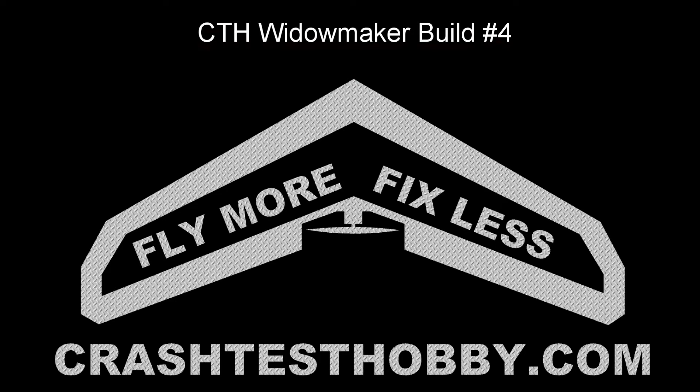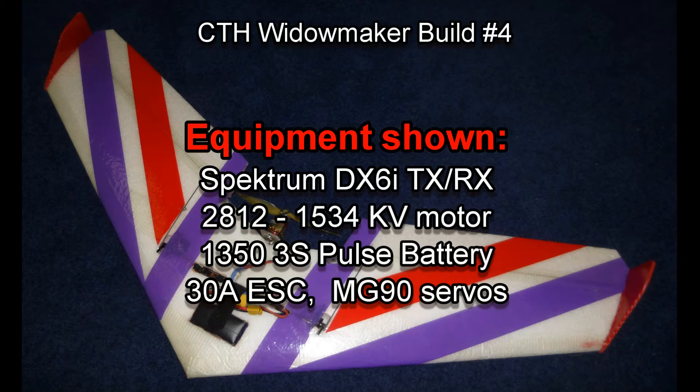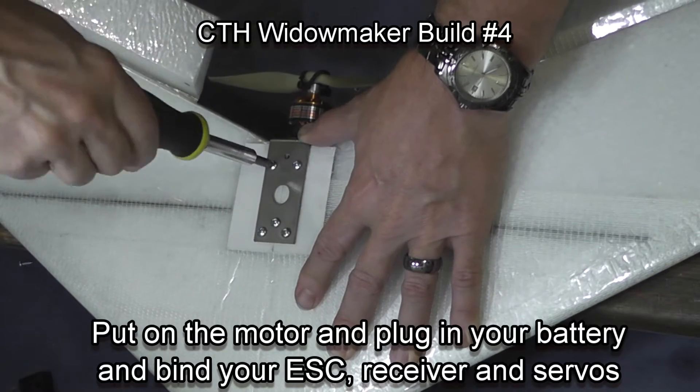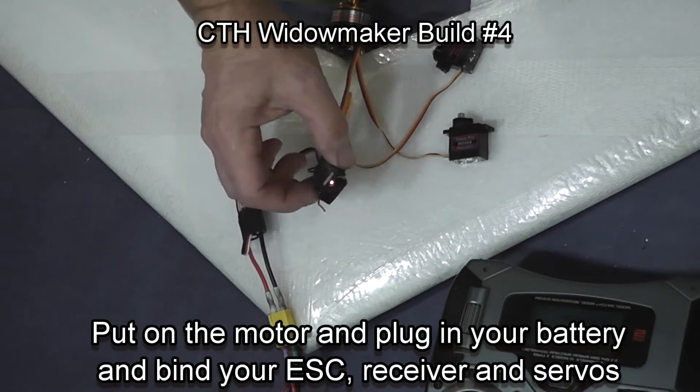This is Lee with Crash Test Hubby, telling you how to install your electronics in a thinner wing. In this particular video we'll be using a Spectrum radio, a 2812 motor, a 3550 pulse battery, MG90 servos, and a 30 amp ESC.